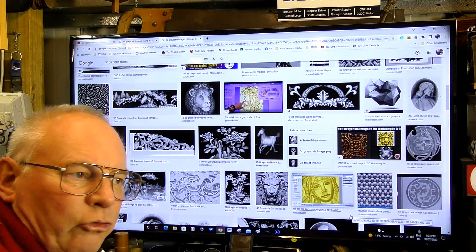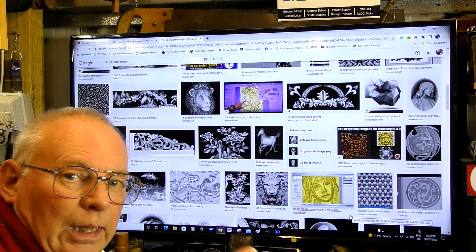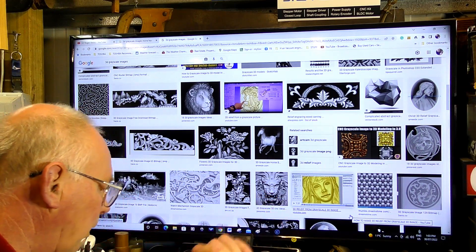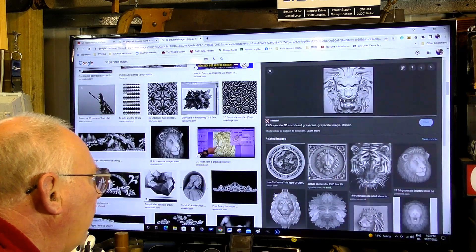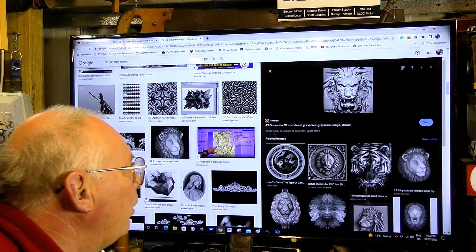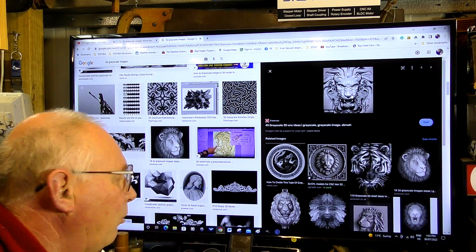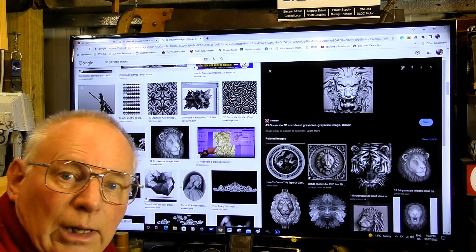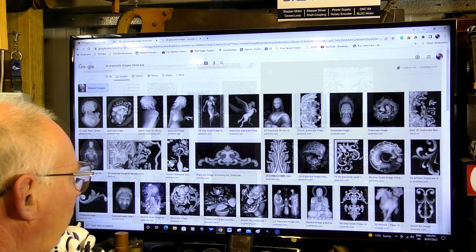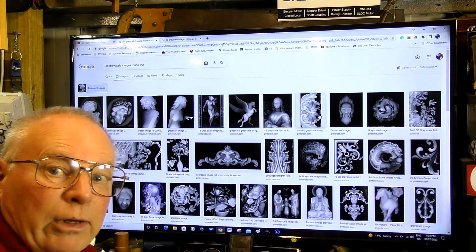When you hear the term grayscale picture in regards to a grayscale image to machine, it's not quite what you think it is. You may consider this to be a grayscale — this particular one here — that is a high resolution grayscale photograph image. It is not a type of image that you can engrave with a laser or a CNC router. These are examples from Google that are grayscale images suitable for machining.